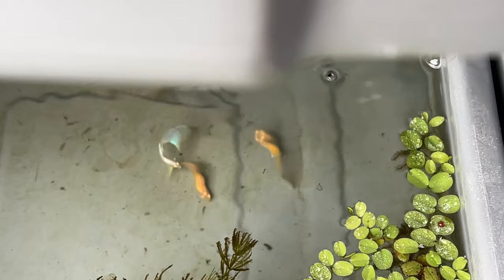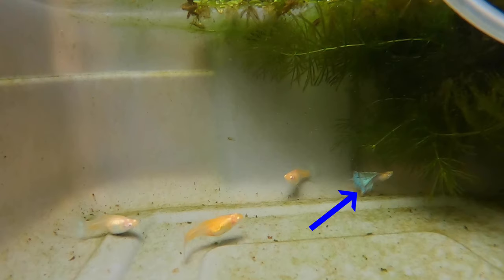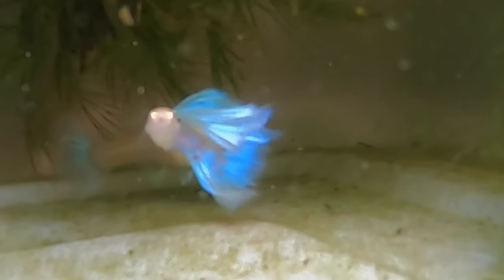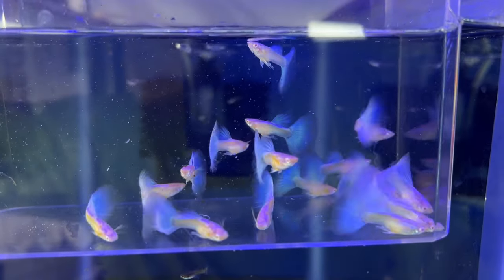Albino blue topaz. There is one male and the others are all females. Here's the male with three females — the albino blue topaz has become one of my favorite guppies. Let's watch that again in slow motion. His blue shimmers in the sunlight and he has a large dorsal fin and tail. There's also a video clip from one of my previous videos showing all male albino blue topaz guppies under LED light.